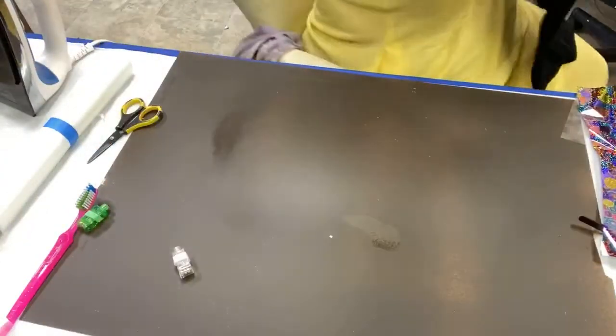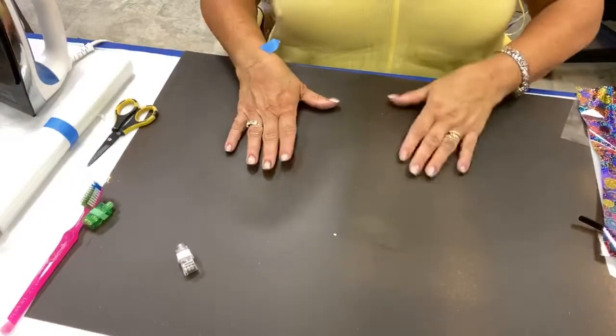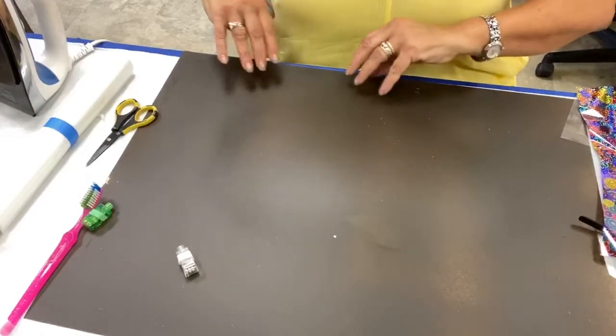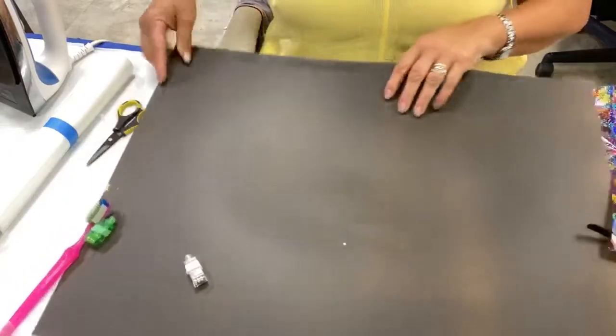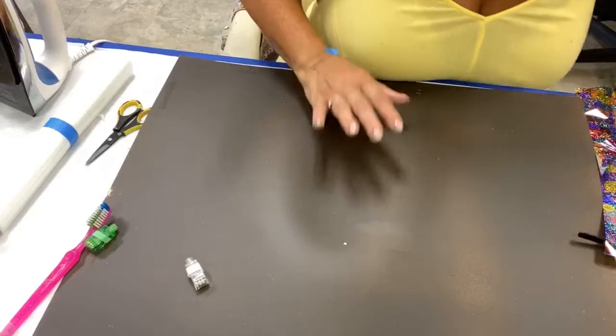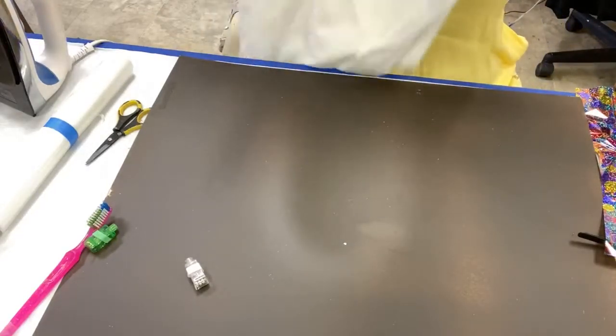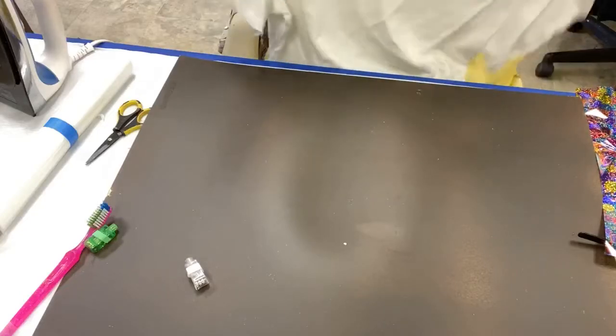Right now, what this is on is a piece of polystyrene. Understand as I'm heating it, I'm also making this polystyrene warp. So this is probably not the best surface, but I don't care — we're going to be honest about that.